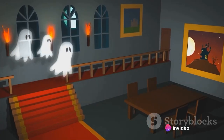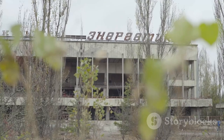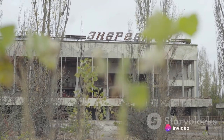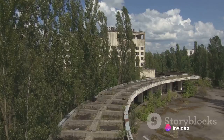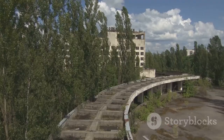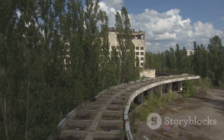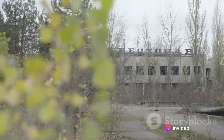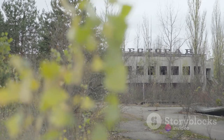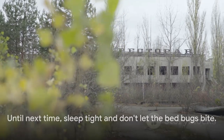Now we journey to the number one spot: the infamous Chernobyl in Ukraine. The site of the world's worst nuclear disaster, Chernobyl now stands as a ghostly reminder of the dangers of nuclear power. The abandoned towns echo with the memories of the people who once lived there. Sightings of apparitions, strange sounds, and an overwhelming sense of dread are common for those who dare to visit. The chilling silence of Chernobyl is a horror that surpasses fiction. Until next time, sleep tight and don't let the bedbugs bite.